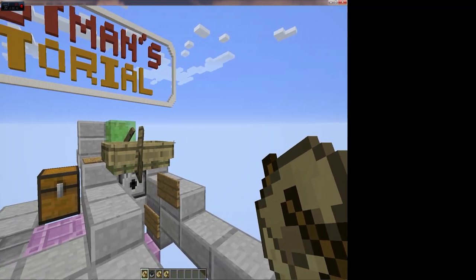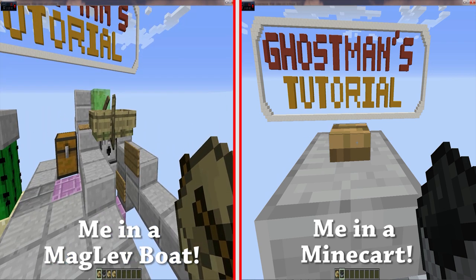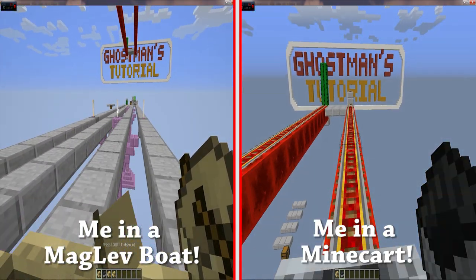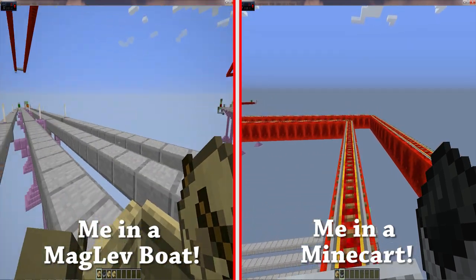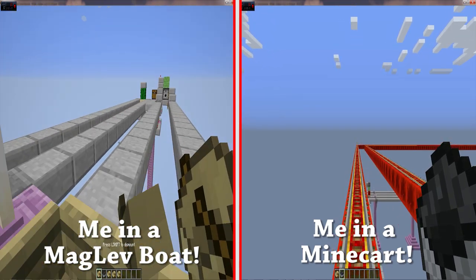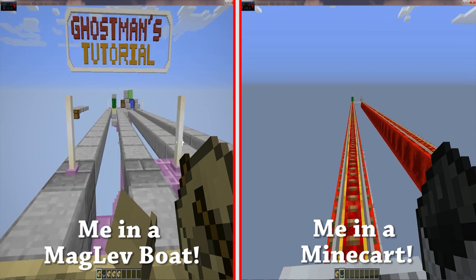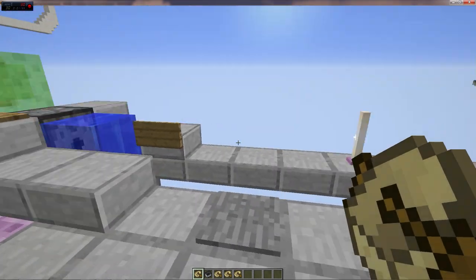I'm going to split the screen into two: on the right will be me in a minecart, which is very loud and noisy, and on the left will be me in the boat. I'm going to time myself - it's tricky using a phone, keyboard and mouse at the same time. Here we go - into the boat, approaching the first corner, nice and fast, and we're back. Will we beat the minecart going there and back? Yes, we beat the minecart! That is quick.